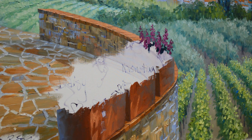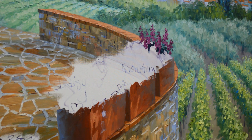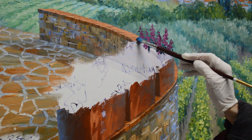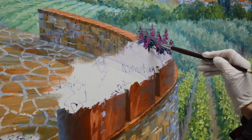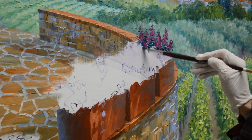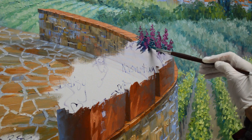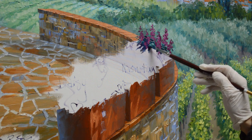Now I'm going to start working with a smaller brush for the foliage. My foliage is mixes of phthalo blue plus a little bit of white, and then I've got some cadmium orange in there. With this smaller brush, I can use the edge of it to make longer, finer brushstrokes. I just paint it around my flower color.